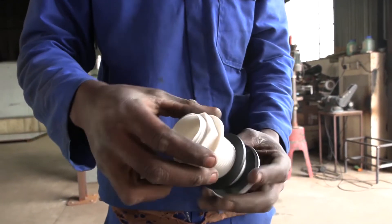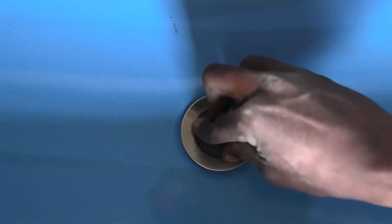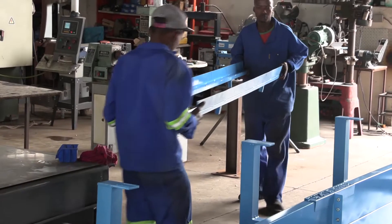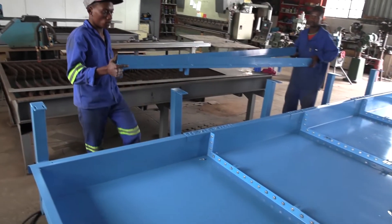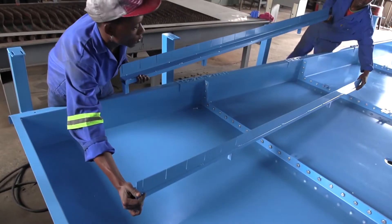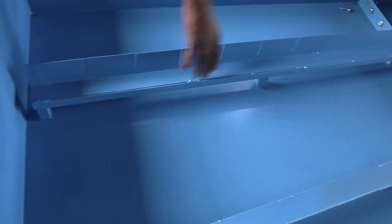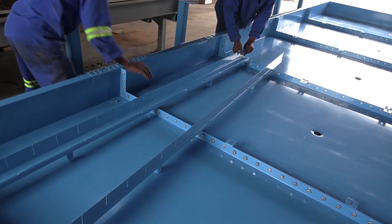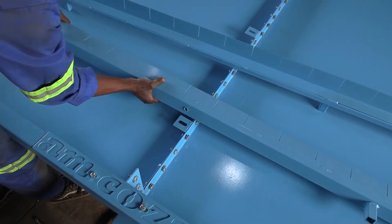Fit plugs into each of the sections and tighten them from underneath. Now fit the grille support frames into place, making sure the slots on the main unit line up with the screw holes on the support frames.